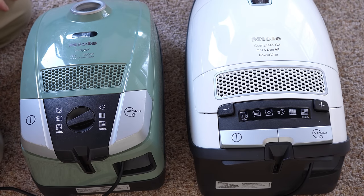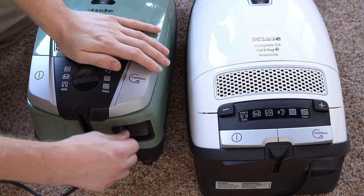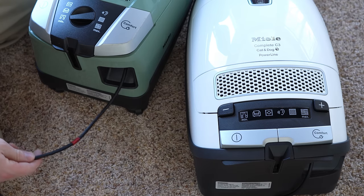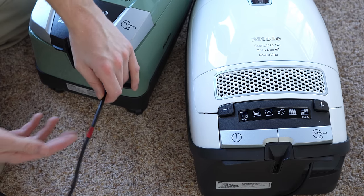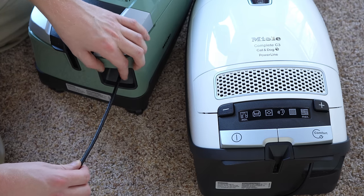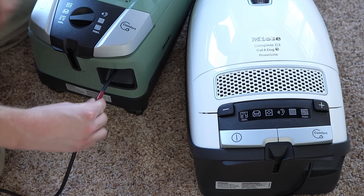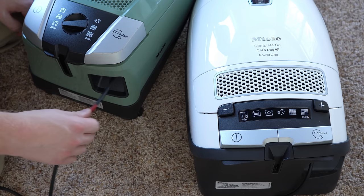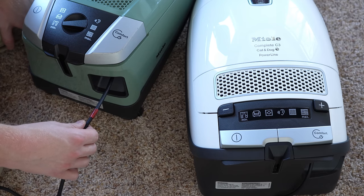There's no way to tell when the end of your electrical cord is coming on a Miele unless you mark it, and I really recommend this for any model you buy. Get some red tape or gray duct tape and place a marking six inches to a foot before the end of the cord, so you know it's the end and you don't keep trying to pull more cord out that isn't there.